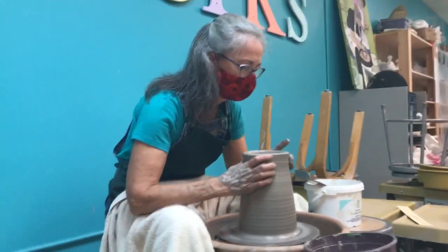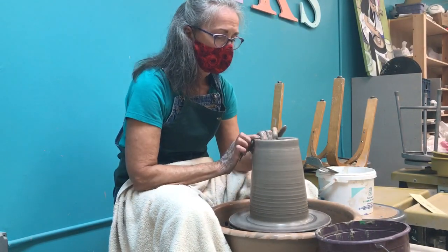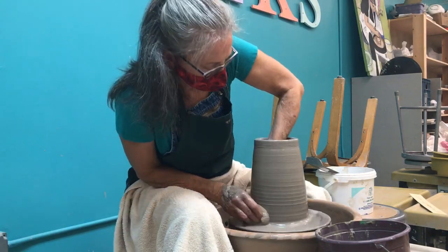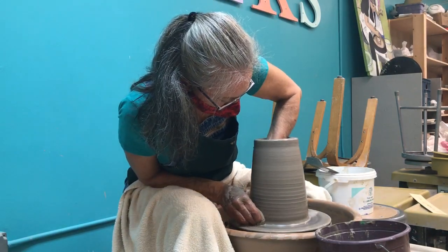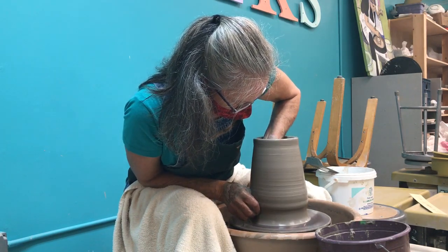Everything starts out as either a cylinder or a bowl. Which one's harder? I would have to say the cylinder, because a lot can go wrong.